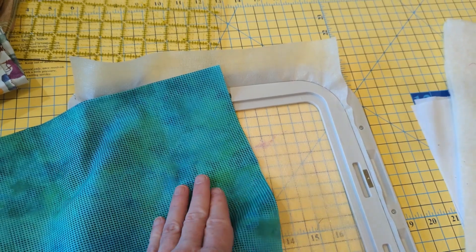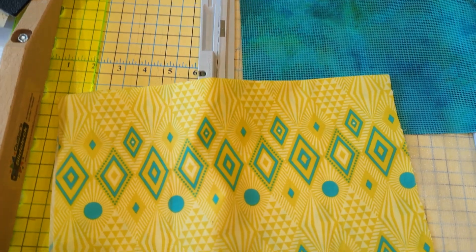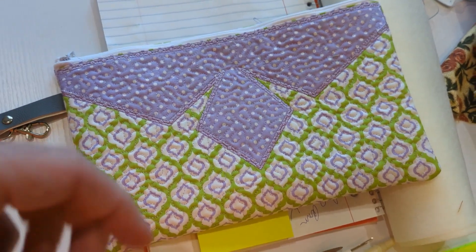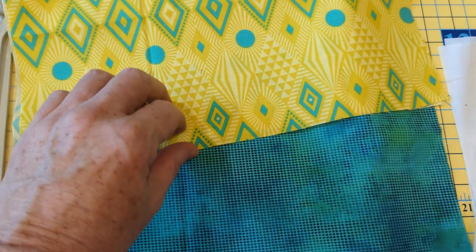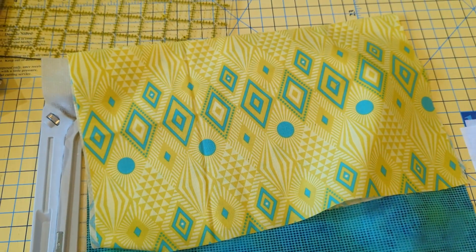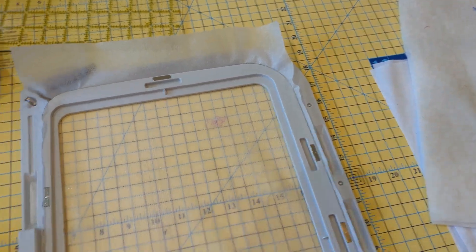For an 8x12 design, always cut an inch bigger in each direction — so the main pieces are cut 9x13. I cut this little appliqué piece a little smaller because it doesn't take up the entire front — it's probably four or five inches. I've doubled this piece over because it was a little thin and I didn't want the main fabric showing through. I've pulled up the pattern on the Janome 550 and I'm going to run the placement stitches.